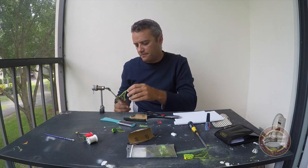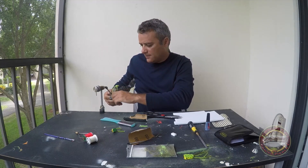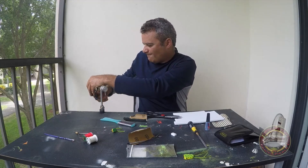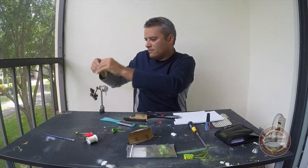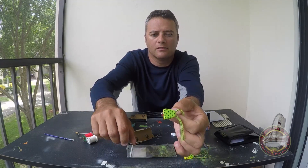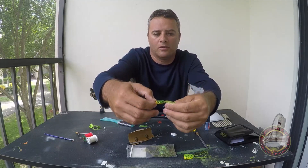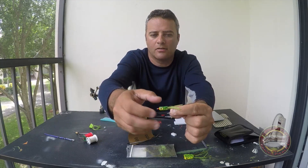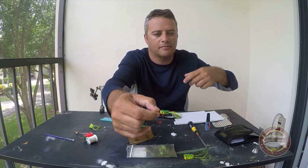Another one here. Long legs — all your legs, remember this one, the small legs. It's working great actually. I used this one yesterday fishing for bass in a lake, they got price.